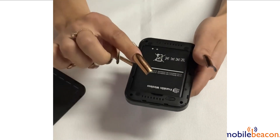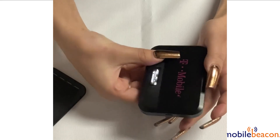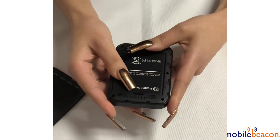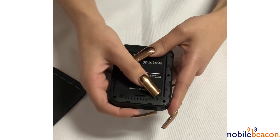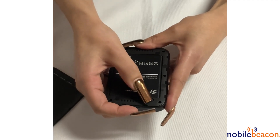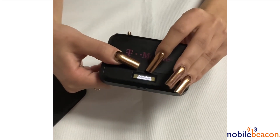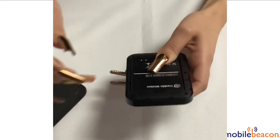Once removed, you want to make sure that the battery stays in the device and that the device stays powered on. You're then going to press and hold the reset button located right above the battery. Hold it for about 4 seconds until you see it say factory reset restarting now.